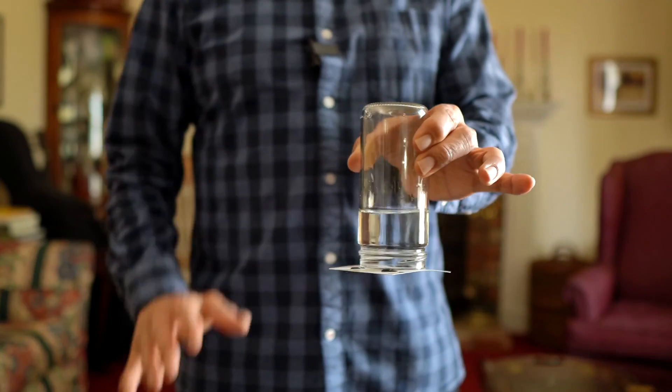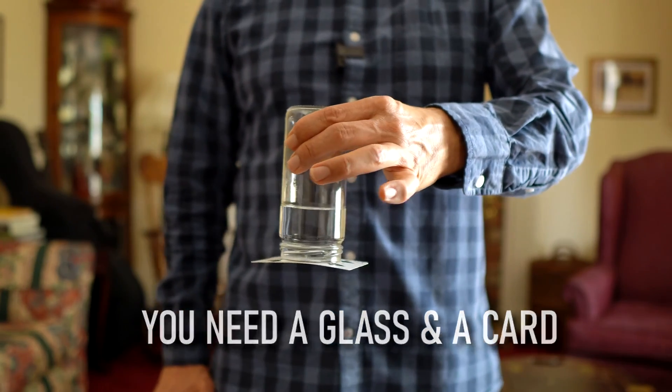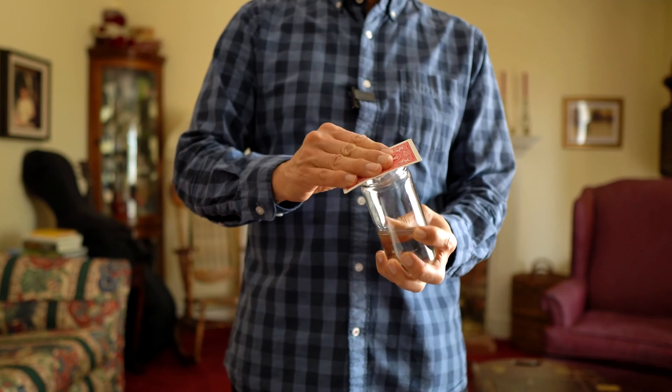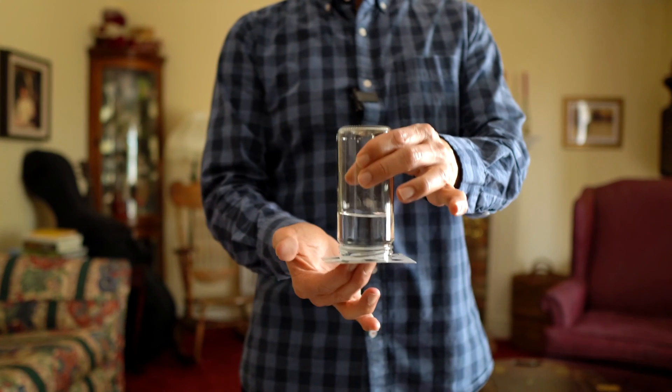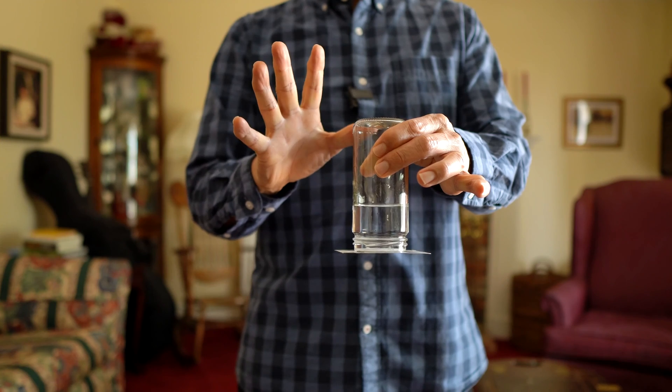This is one of the best science magic tricks that you can perform because it actually looks just like a real magic trick. Just as I showed you in the demonstration, you place the card on top of the glass, turn it over. Now hold the card tightly against the glass, turn it over and you can release your hand and the card won't fall and the water won't pour out until you pull the card away.